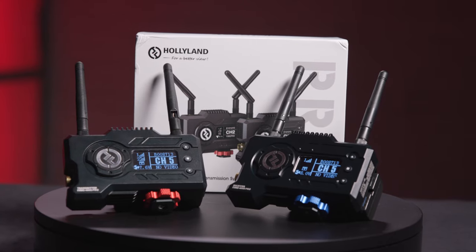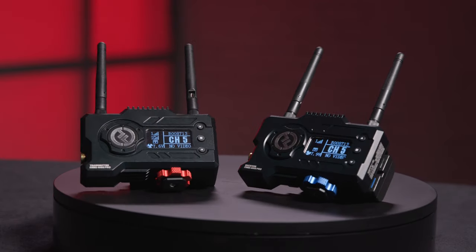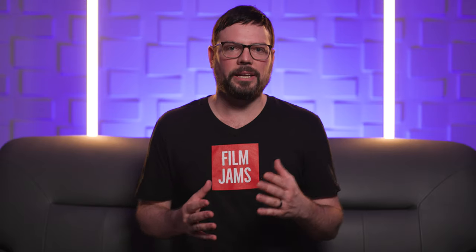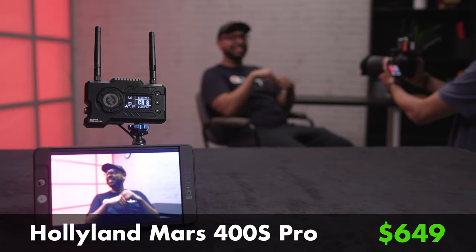Overall, what's the scoop? Personally, I feel like there are a lot of different wireless systems out there that sometimes made claims that they didn't quite live up to in the field. With the Mars 400S Pro, I feel like it's one of the few systems that I now trust to take with me on my professional jobs, and I haven't had any reliability issues like I have with some other systems in the past. If you're in the market for a wireless system, the Hollyland Mars 400S Pro is probably one of the best all-around systems and best bang for the buck. You get a dedicated receiver and the ability to stream to up to four mobile devices simultaneously. At $649, it's one of the best options out there.